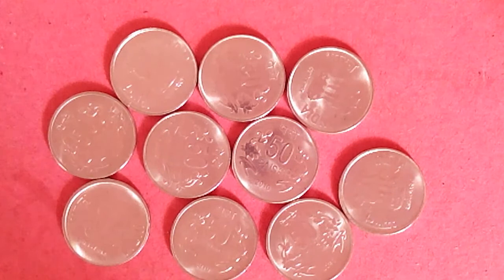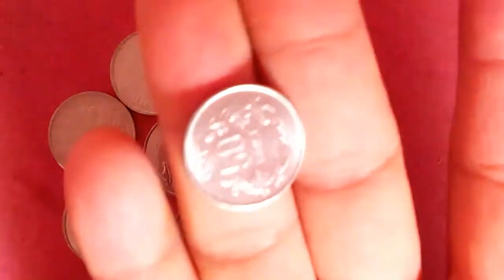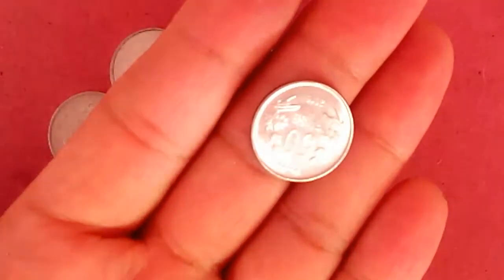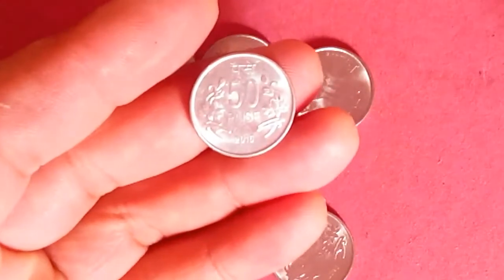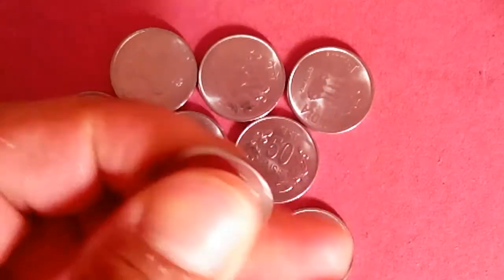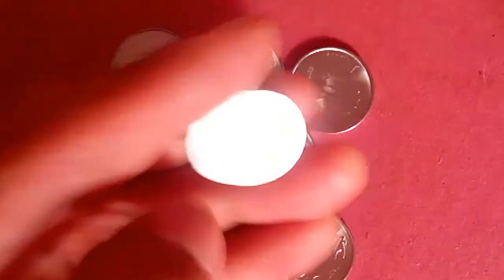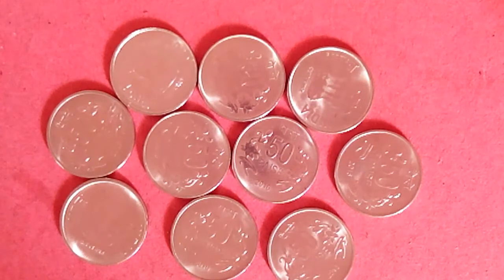Let me tell you how much I spent. One coin cost three rupees for me, so ten coins was thirty rupees. For shipping I think it was fifty rupees, so eighty rupees total for these ten coins.